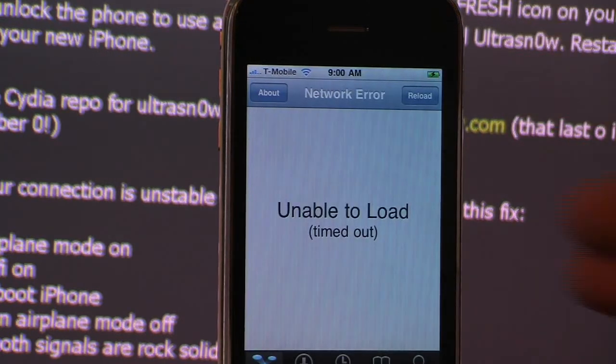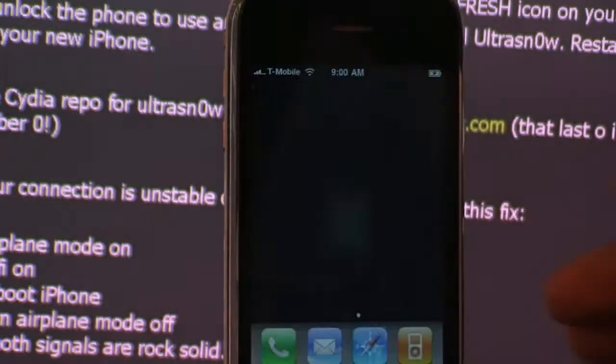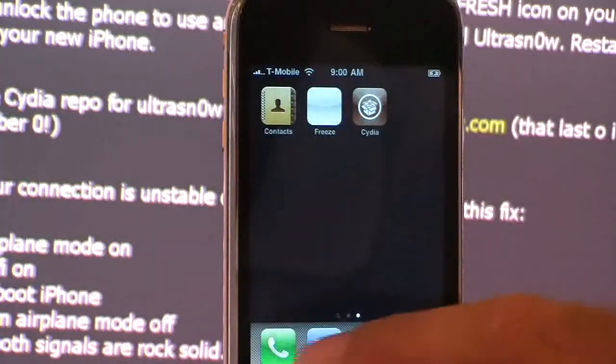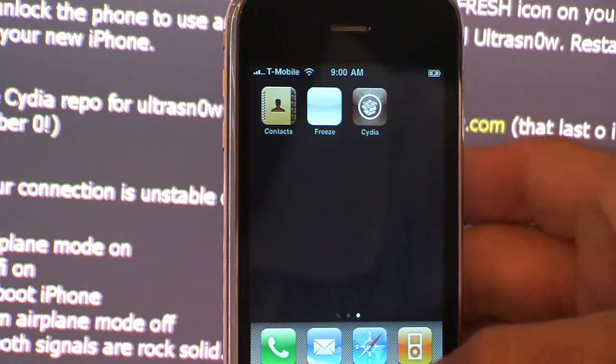This phone — I ran it. And as you can see, it's already on T-Mobile and I can make and receive phone calls. I'm going to go ahead and call it from another phone. And then I can also make phone calls from it. There you go.